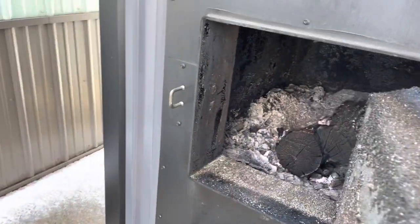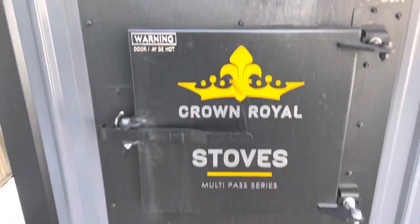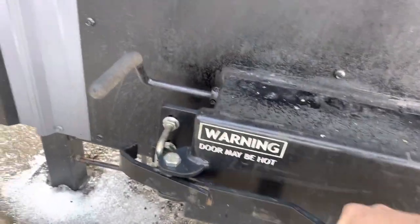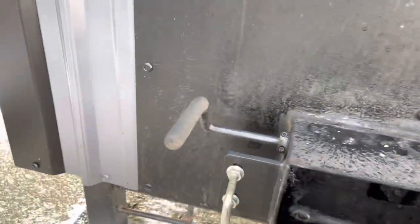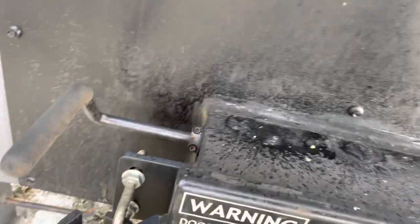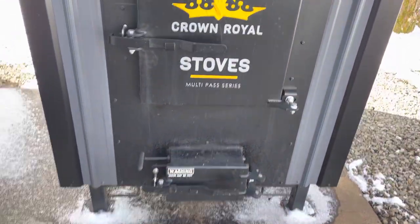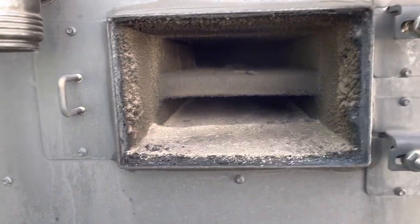It's a really easy stove to operate. It doesn't have all the emission stuff on it. The ash tray is down here — just open this up, pull that pan out, there's ash in there, dump it out. Depending upon how much you're burning, that determines how often you have to clean it. And then cleaning this upper chamber out too — the smoke kind of recirculates back through to get a little more heat out of it, a little more efficiency that way.